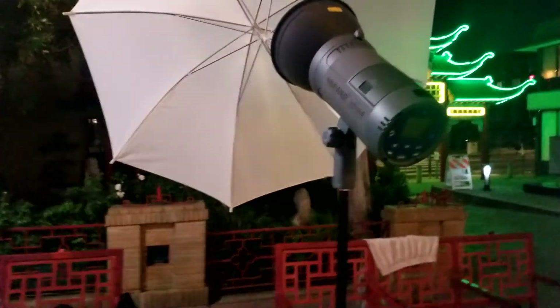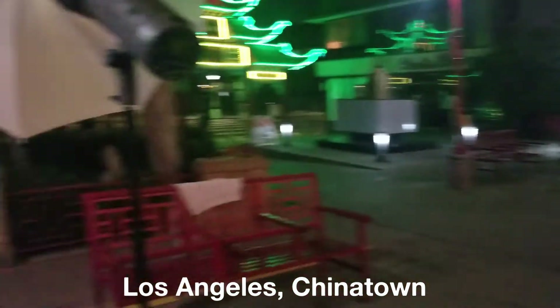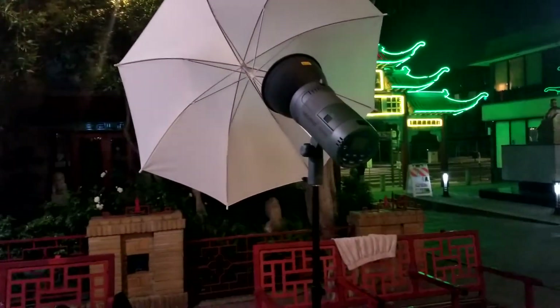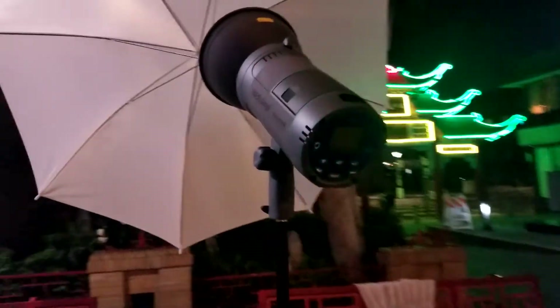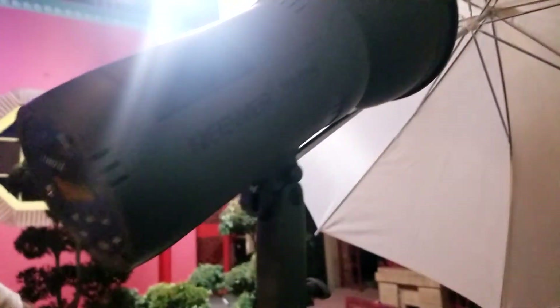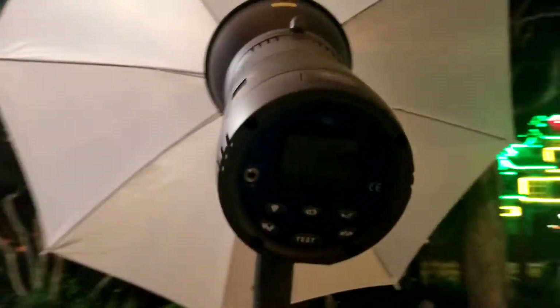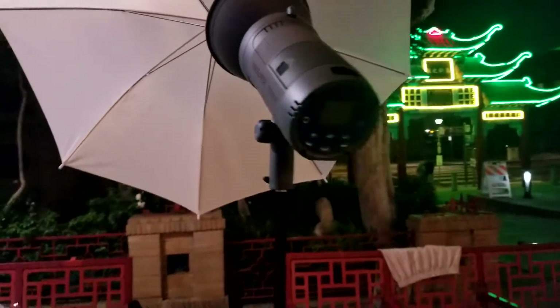We're testing this out here in Chinatown, Los Angeles — a really historic place and a nice backdrop for photos. I'm going to be modeling for George today so he can see what these lights are capable of. This is the first time I'm encountering this light, and the design looks really sleek. It's not too heavy either.